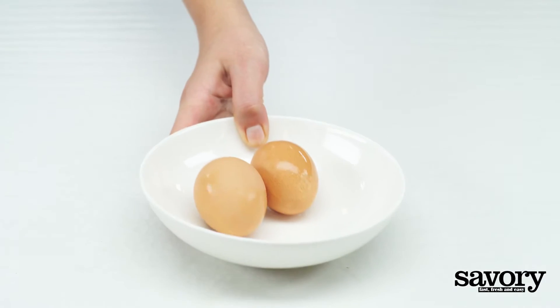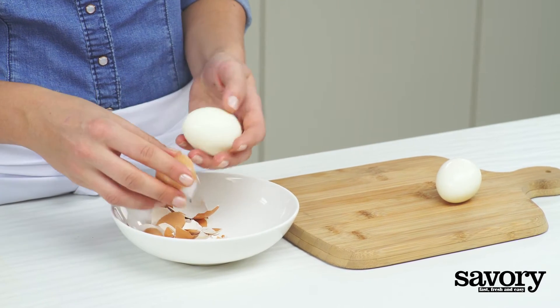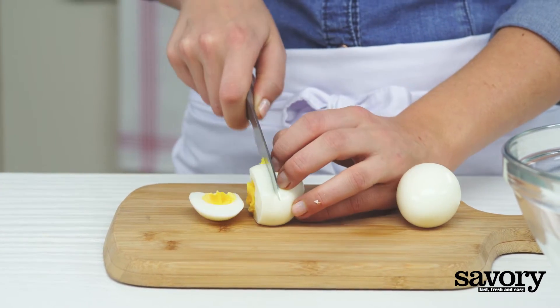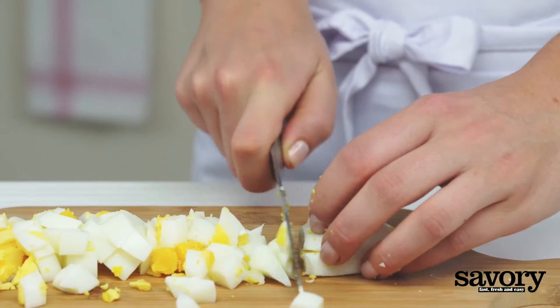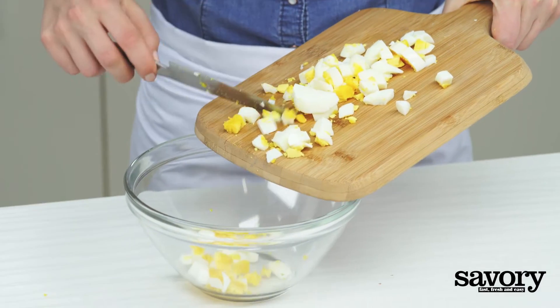Cool the eggs under cold running water. Peel, dice, and place in a bowl.